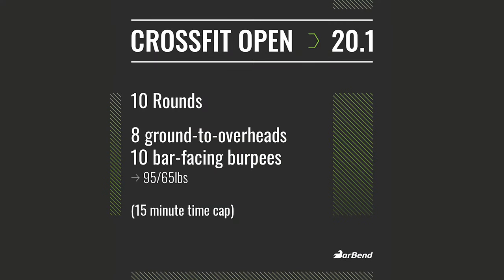Workout 20.1 is 10 rounds for time of 8 ground-to-overhead — that's 95 pounds for the men, 65 pounds for the women — and then 10 bar-facing burpees. There is a 15-minute time cap, so for a lot of folks working out at home, this is actually gonna be more of an AMRAP-style workout and they are going to come up against that time cap.